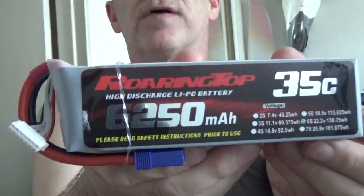Everybody's got different methods, but you've just got to be careful - batteries can be very dangerous because they have a load, and especially some of the bigger batteries are pretty dangerous. I just got this and haven't even taken it out of the packaging yet - it's a brand new Roaring Top 6250 35C and still has the connector on it.